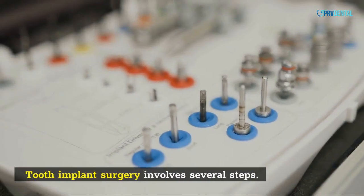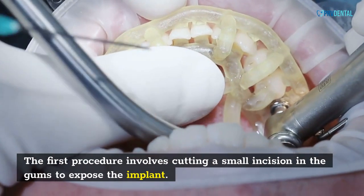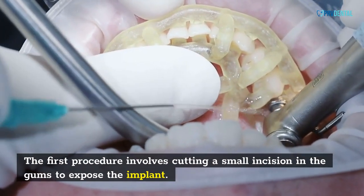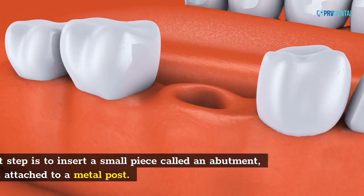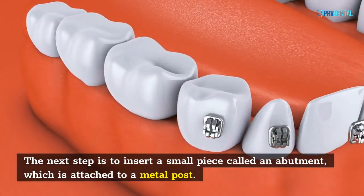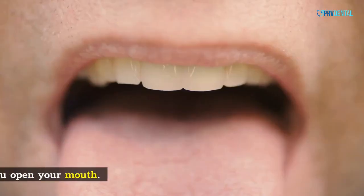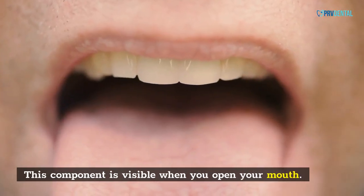Tooth implant surgery involves several steps. The first procedure involves cutting a small incision in the gums to expose the implant. The next step is to insert a small piece called an abutment, which is attached to a metal post. Once implanted, the abutment will support the new tooth. This component is visible when you open your mouth.